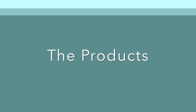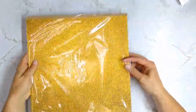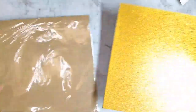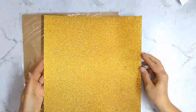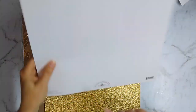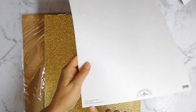Today I have a review for you of products all in the gold family. First up, we have some gold papers. All of these papers I purchased from scrapbook.com and I will have individual links in the show notes. I am not affiliated with scrapbook.com in any way — I'm just a consumer giving you my opinion.